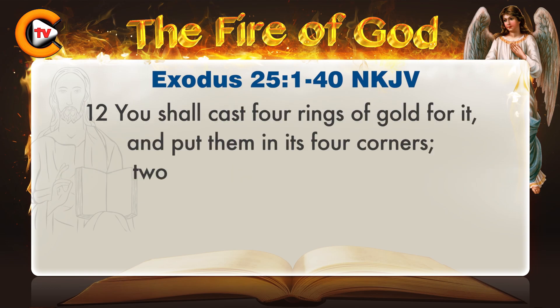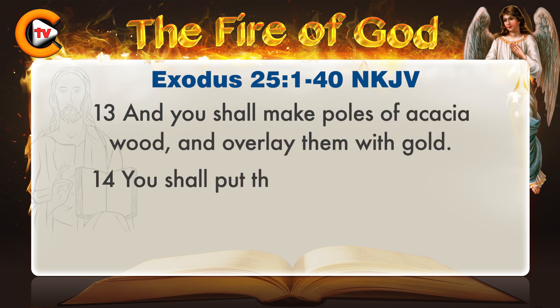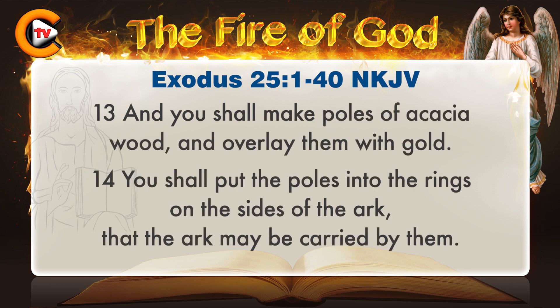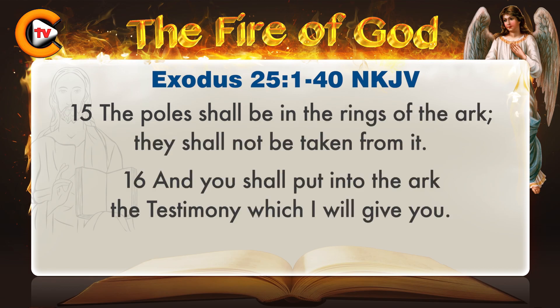You shall cast four rings of gold for it, and put them in its four corners. Two rings shall be on one side, and two rings on the other side. And you shall make poles of acacia wood, and overlay them with gold. You shall put the poles into the rings on the sides of the ark, that the ark may be carried by them. The poles shall be in the rings of the ark; they shall not be taken from it.